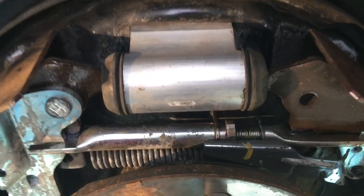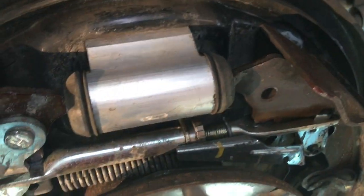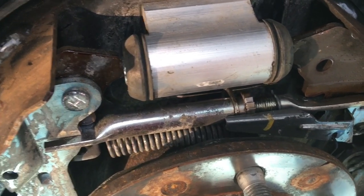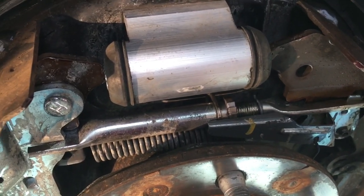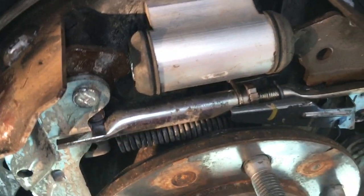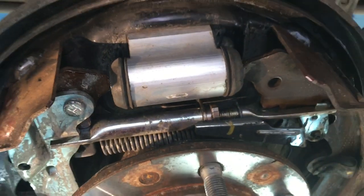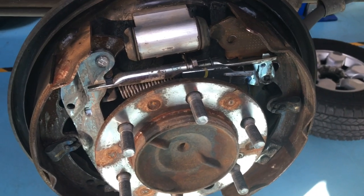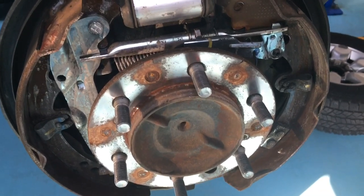Get a grip on the cable, unhook it out of the adjuster, twist it around and unhook the end from the handbrake arrangement. Then that shoe is removed. All you're left with is the wheel cylinder. Some people wire up around the wheel cylinder to stop the pistons coming out, but the fact is they're not going anywhere — the fluid holds them in. They may move out a little, but when you put the shoes back it'll push the pistons back in again.